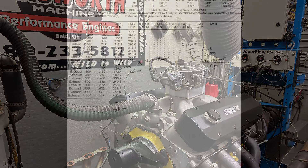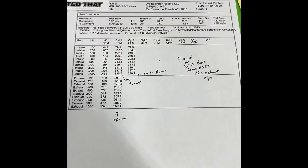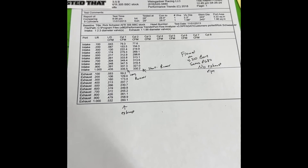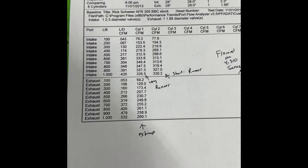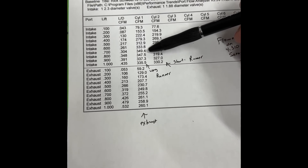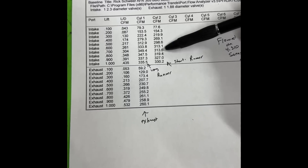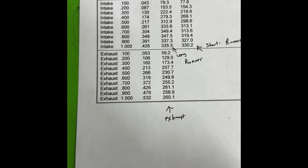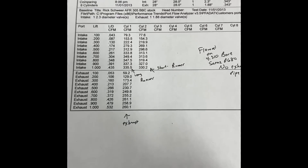Since this customer bought the heads from me, they are box stock AFR 305 heads, but every head I sell I will flow on my flow bench and get an actual flow sheet. A big block has a long runner and a short runner. The long runner flowed 349 CFM at 0.700 lift, and the short runner was pretty bad — 330 at one inch, only 314 at 0.700. The exhaust does 261 at 0.800 then drops off, and that's without an exhaust pipe.